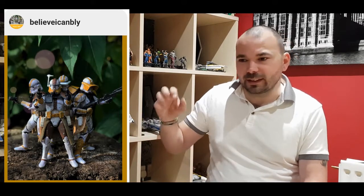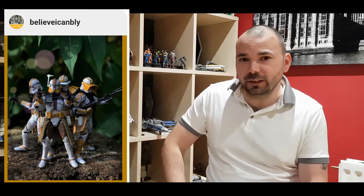Next up we've got Believe I Can Bly. I kind of looked at this first and thought he'd made Commander Bly, but he hasn't. He's made the four battalion classes out of Battlefront 2 - we've got the heavy, the assault, the officer, and the sniper. Just these little guys, that's a squad that are going to literally blast you to high heaven. That lot is amazing. And Battlefront 2 - if you're not playing it, go and play it again because there's a new update and it's brilliant. Those little pack of squad guys sitting on the shelf would be amazing. I've been watching you on Instagram and every time you do a custom it gets better, so keep it up.